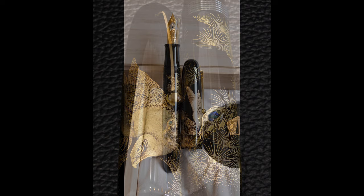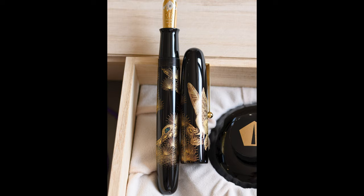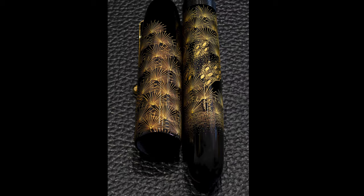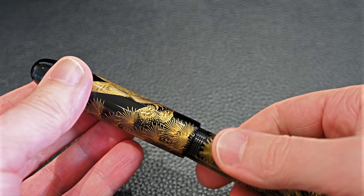Some pens don't do that — a good example is the Namiki Emperor Tiger, which we'll have a review for at some point. That's also a Chinkin pen. It has a fabulous tiger on the cap, and on the barrel it has some plant life, but the plant life isn't quite in as much detail as the tiger. There's quite a strong contrast because the tiger is really the focal point and the barrel is secondary by comparison, so I prefer this kind of balance.